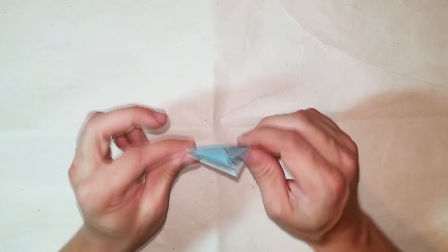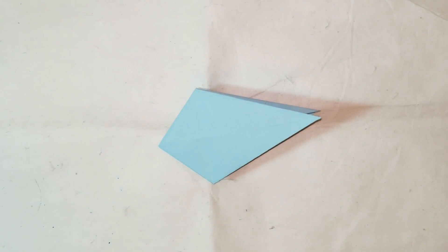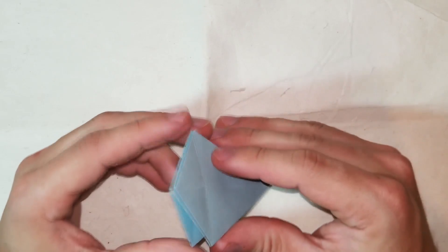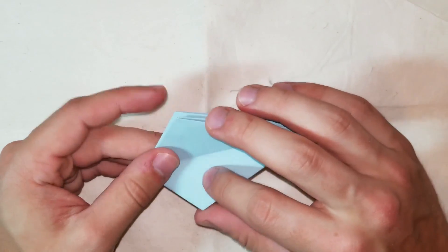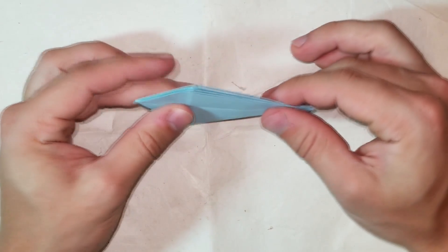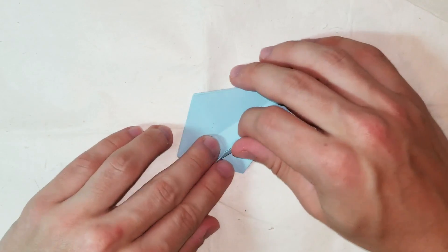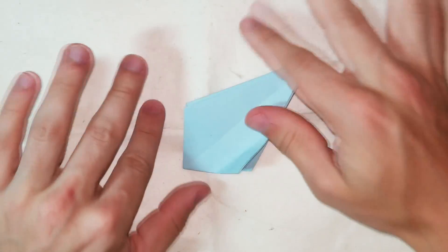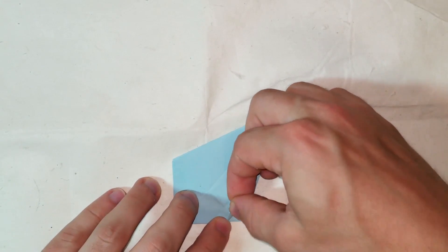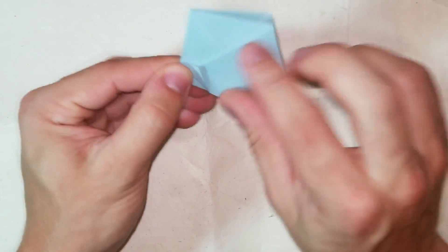Now we are on step three, and this is where I changed up the steps from the original model. Every single one of the unique pieces is made from this bird base - actually from one more step after this. But first I'm going to do step 2.5, which is not in the original diagram. We're going to make a reference crease to the center like this.